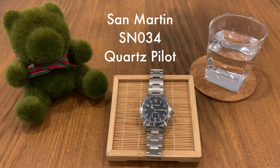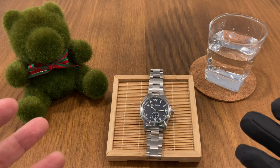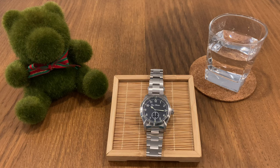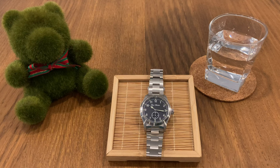In today's video we are going to do a full review of the San Martin SN34. This is the watch I unboxed at the beginning of this year — I received it about three weeks back. It's a quartz pilot and one of their latest releases. I initially received this watch from Glenn of San Martin as a loan set for review, meaning I had to return it. But I fell in love with it and after the unboxing video I messaged Glenn asking how much I'd need to pay. I told him I loved it so much I wanted to buy it. He said, 'Andy, you don't have to pay — just keep it as a gift from San Martin.' Of course I said thank you, but this review is still going to be 100% honest.